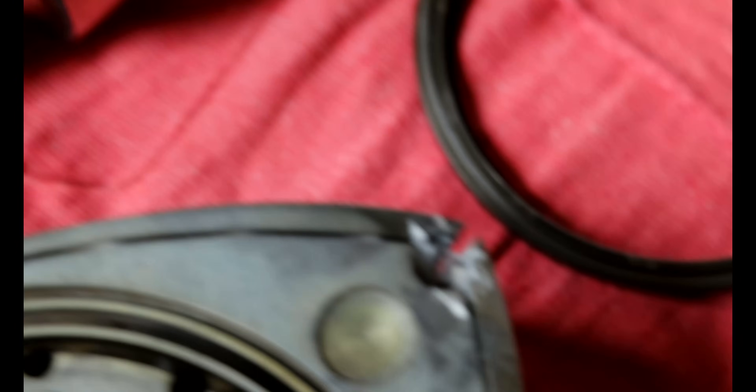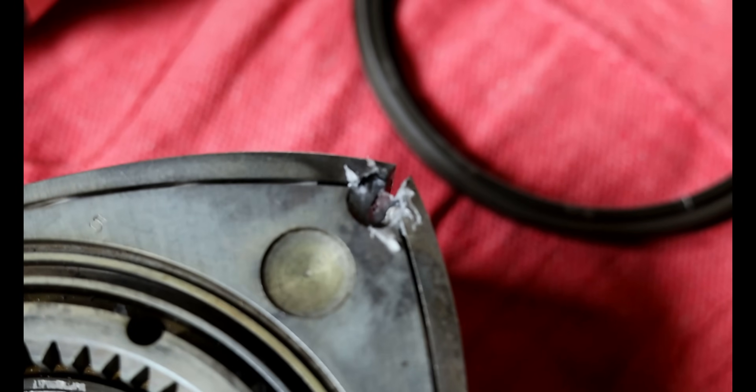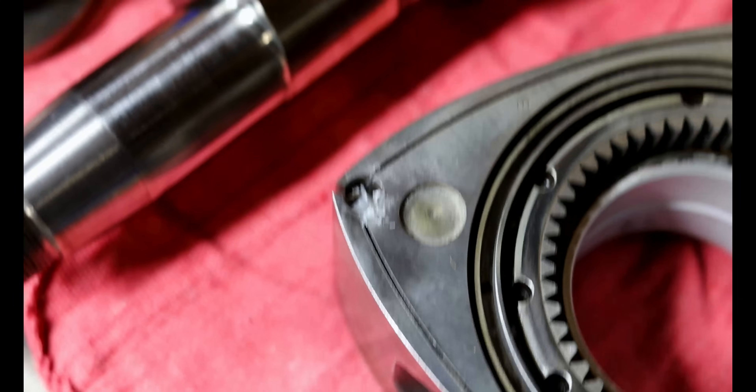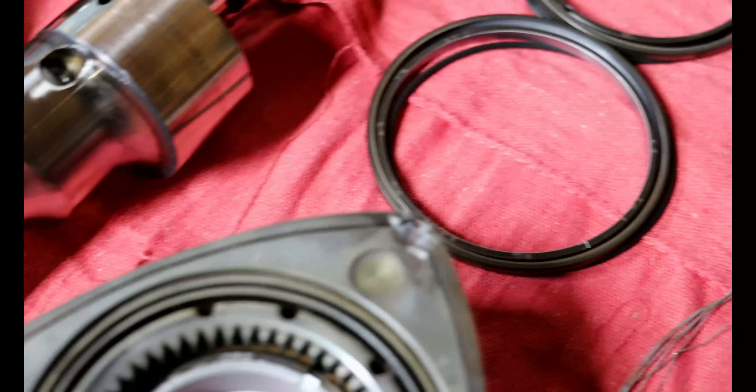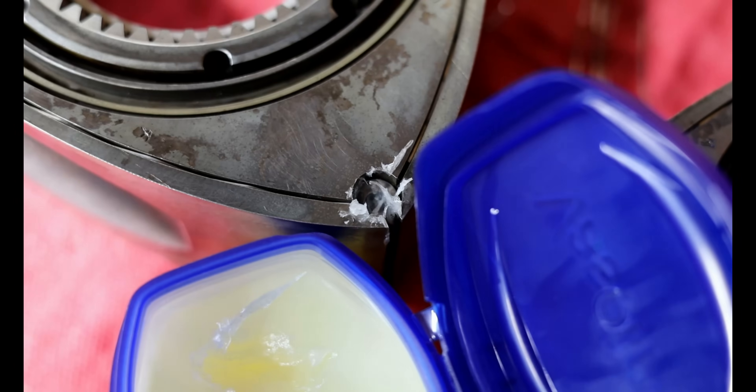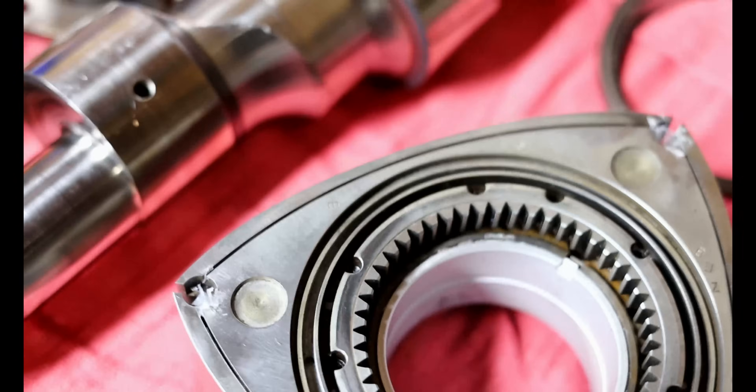You can see that my side seal springs are in and what I did is I put Vaseline in each corner to hold it down. Now I'm going to put the corner seals in and Vaseline those down as well, then we'll work on the side seals.